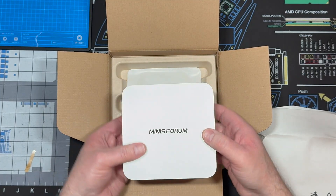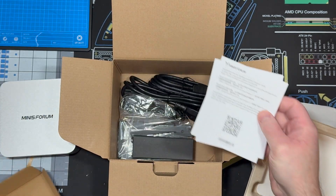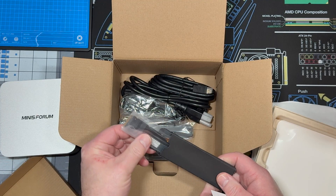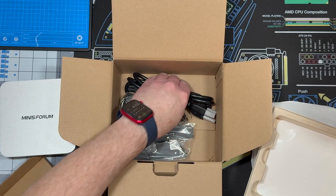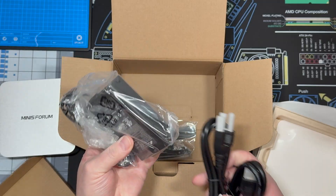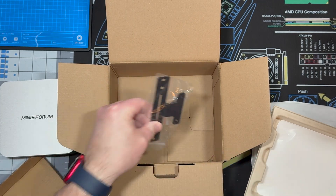Cool little machine. This must be the OCuLink adapter — I will leave that out. Documentation, an HDMI cable, power adapter — it's not too big — and then some screws.